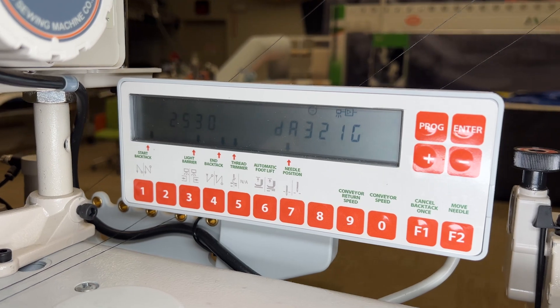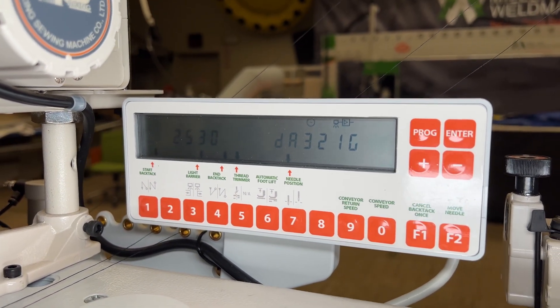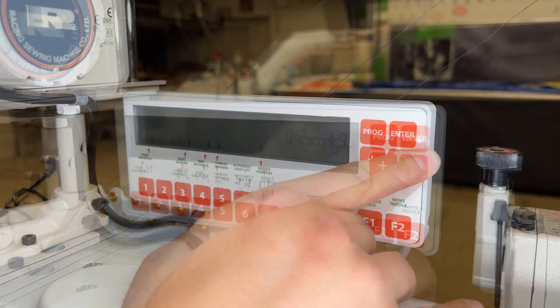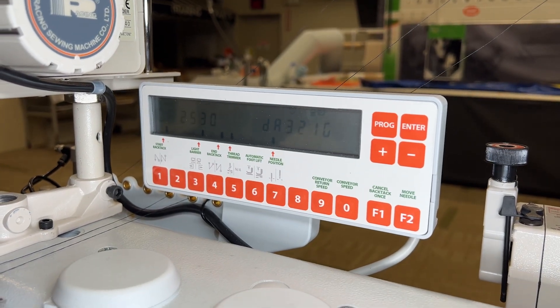Therefore, the higher the number, the slower the conveyor will go, and vice versa. The default speed is typically at 2214. Please make sure that the machine is set to 2214 before you start making adjustments.